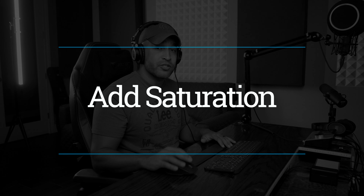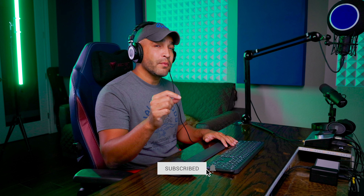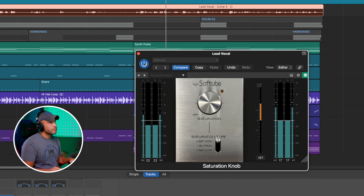Method number two is just to add saturation, and there's a great free saturation plugin called Saturation Knob — I'll leave a link down below. Completely free, and it's great on a lot of things, not just vocals. We're going to put this to 'keep high' and then increase the saturation until the vocal is cutting through where we want. But be careful about how much distortion you add, because saturation does add a little bit of distortion. [vocal demo] That already makes it cut through a lot. I can still hear some of that boxiness, so I'd want to go into the EQ and take that out.